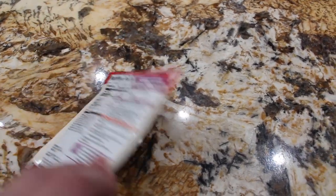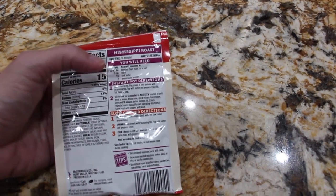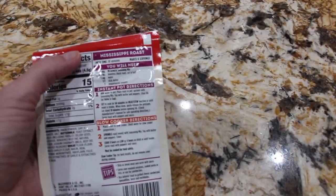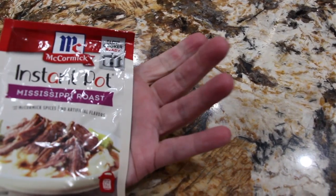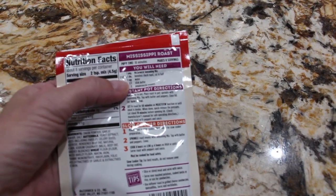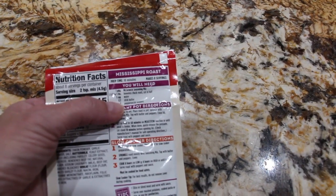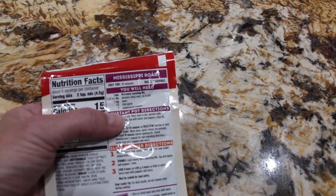I took a roast out of the freezer and I'll make it according to the directions on the back of this package. So you'll need one package of McCormick Instapot seasoning, a roast, one cup of water, half a stick of butter, and seven pepperoncinis.